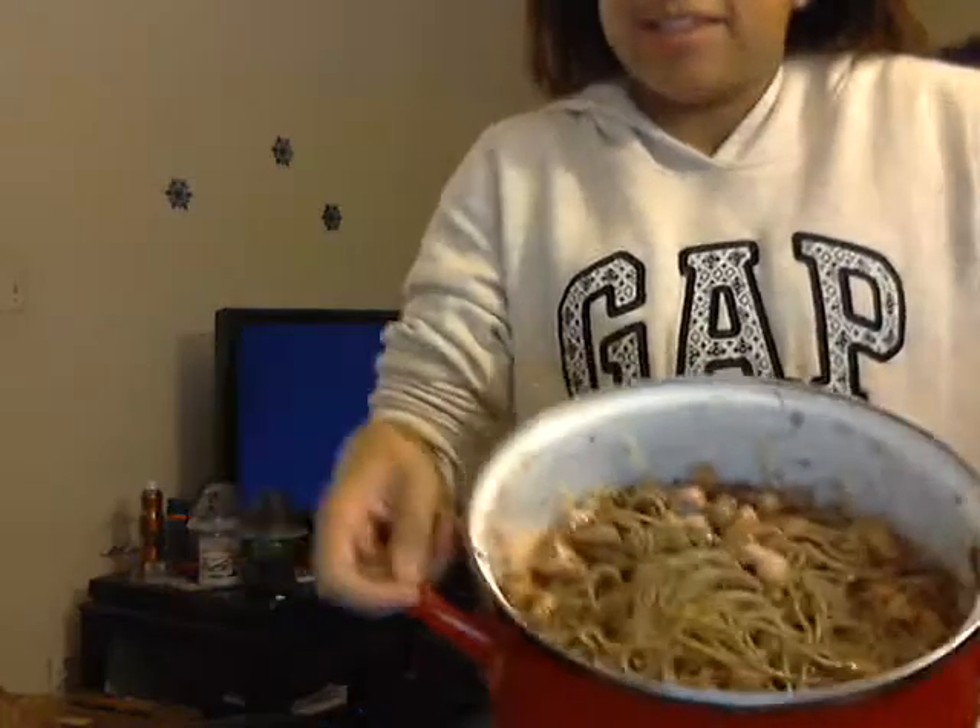I'm watching Elf. You know how Buddy made that special spaghetti? Well, I made it too. Look at it — so yummy and delicious.